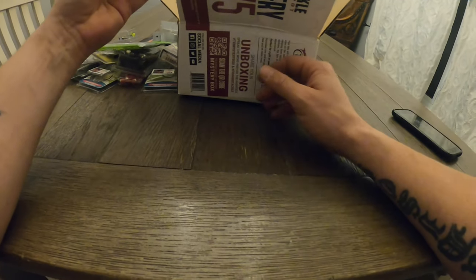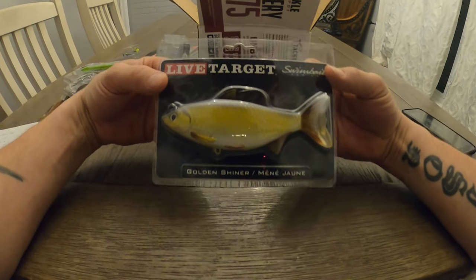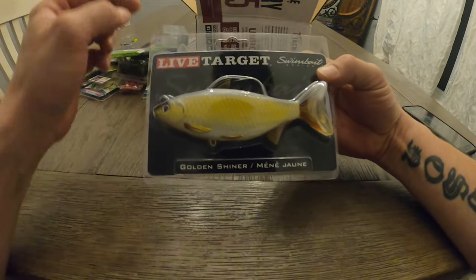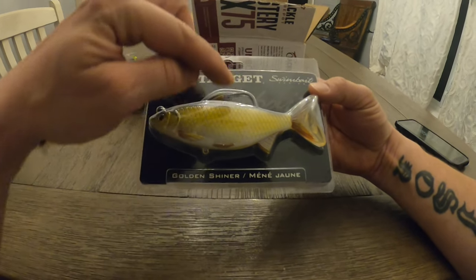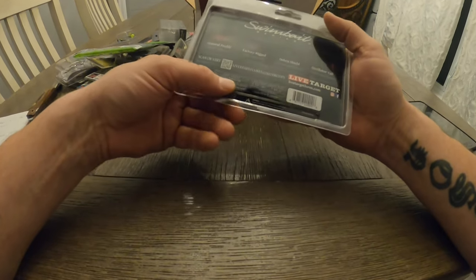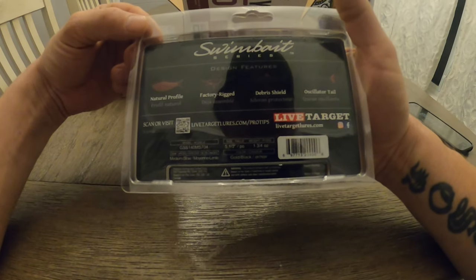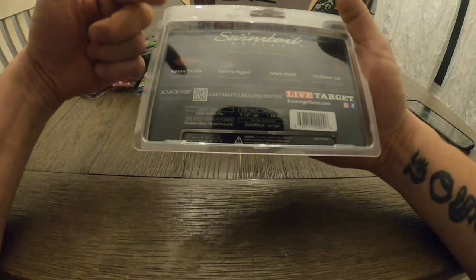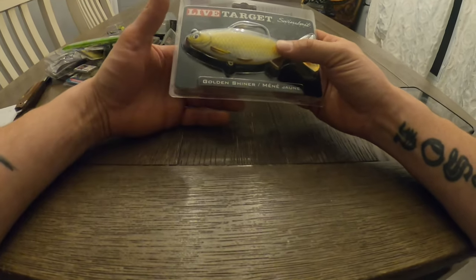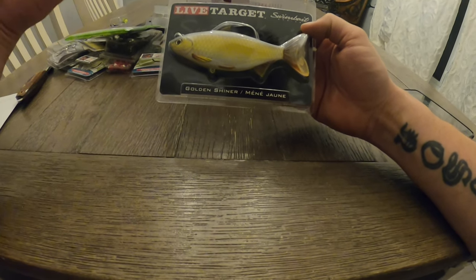Last but not least, I was so excited when I saw this — a swimbait. Live Target, again. The Golden Shiner — a great soft swimbait with a paddle tail. The dorsal fin actually acts as a weed guard for the hook, which is very cool. Natural profile, factory rigged with what they call a debris shield and an oscillator tail. It's 5.5 inch — heavy for sure. I don't really have a swimbait rod yet, but I could get away with my heavy fast frogging rod. Something new and different for me — something I wouldn't normally go out and buy.